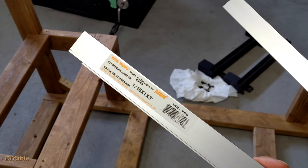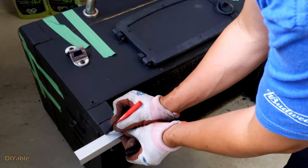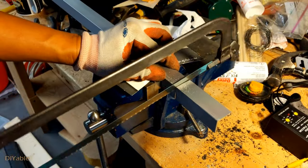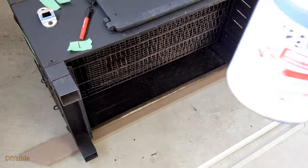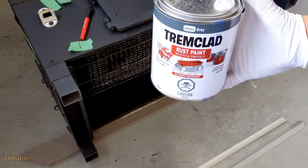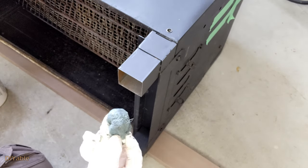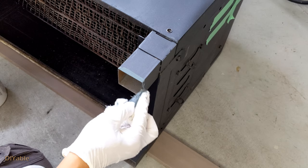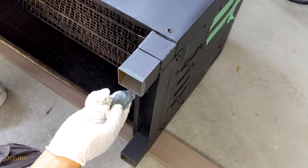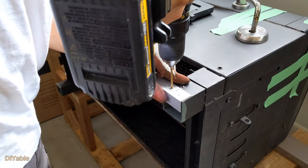To prevent rusting, I am using this aluminum angle bar I got from the local hardware store. Remember the section we cut off? We need to apply some rust paint. Because it's such a tiny job, I did not even want to use a brush — just use some cheesecloth or paper towel. Wait for it to dry overnight and we can install the aluminum angle bar.